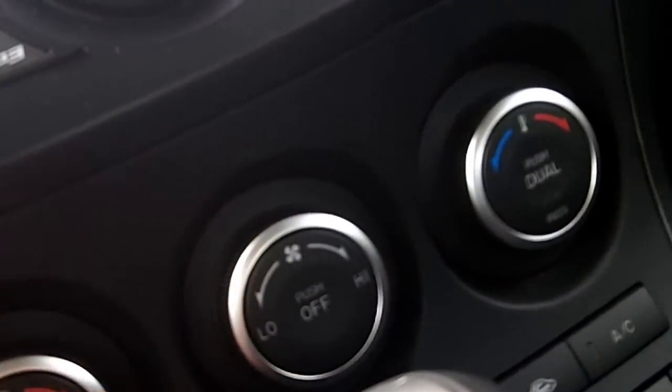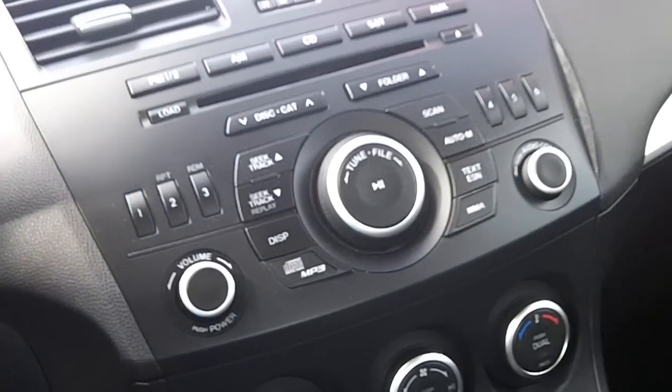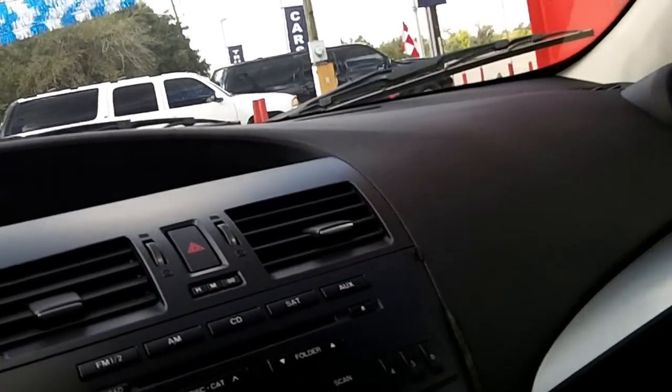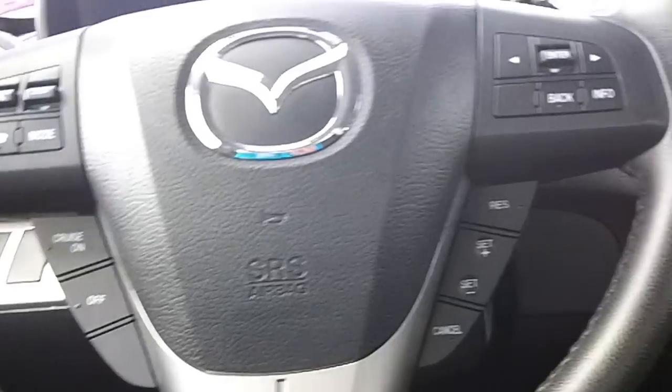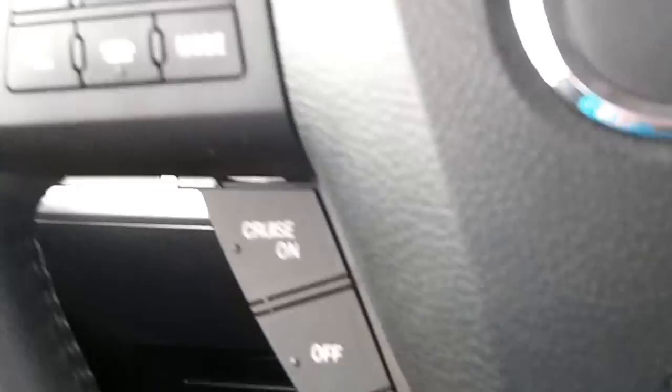Use your fan speed, different zones, and temperature — this is for the passenger and this is for the driver. This car has the AM FM stereo with the CD player, manual dimming rear view mirror, power sunroof, cruise control and radio controls on the steering wheel, and the Bose sound system. Use your center console cup holder, parking brake, and traction control. And that's it for this car.